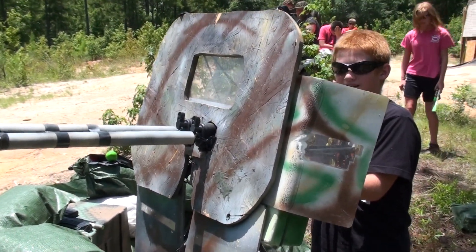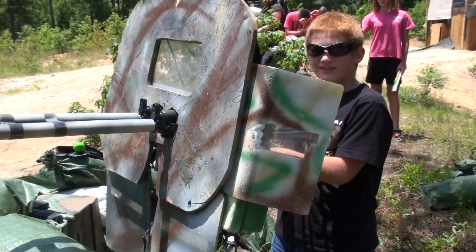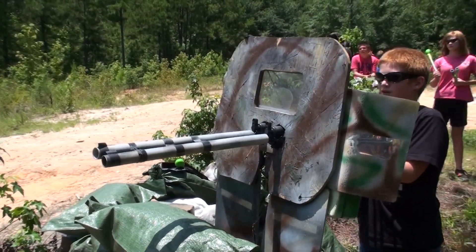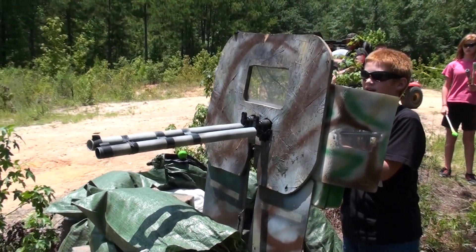Are you going to demo it, or are you going to keep talking? I'll demo it. What are you going to shoot at? I'll shoot at that barrel nail one. I'll film you shooting it first. Go ahead.